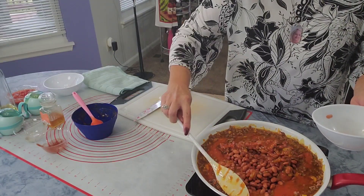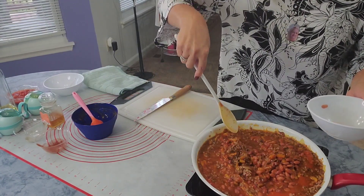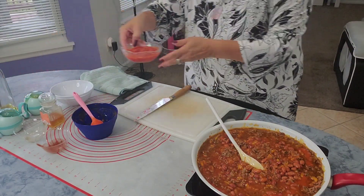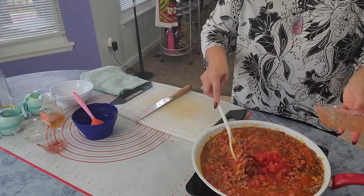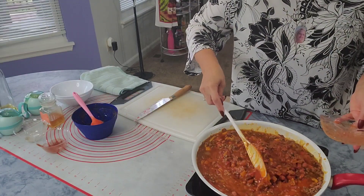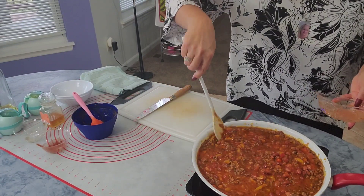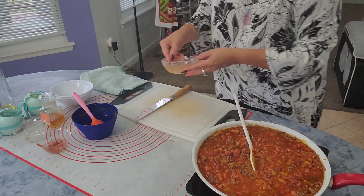You see I'm not using white beans. And one cup of crushed tomatoes with garlic. Let it have a boiling for 10 minutes.